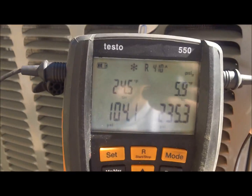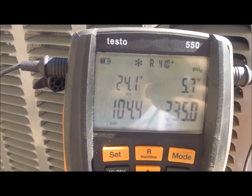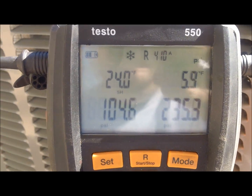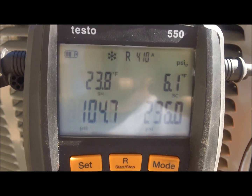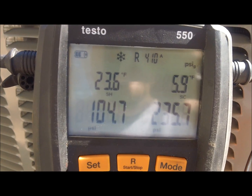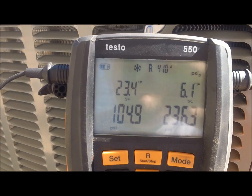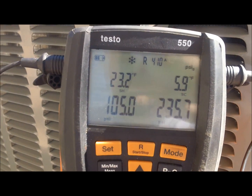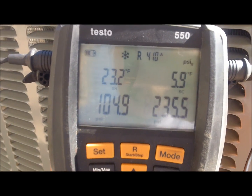I'm gonna let it run here. We got a pretty long line set, so this hasn't been running but about three or four minutes, maybe five. I'm gonna let it run about 10-15 more minutes and I'm gonna do a wet bulb and dry bulb and see what my target superheat is, because this is a piston since it's 13 SEER. Anything above 13 SEER you have to move to an expansion valve with Amana and Goodman.